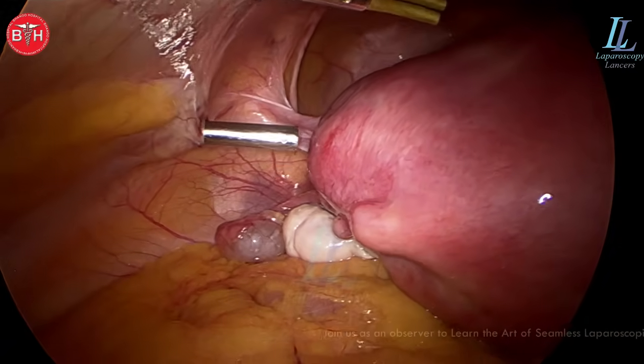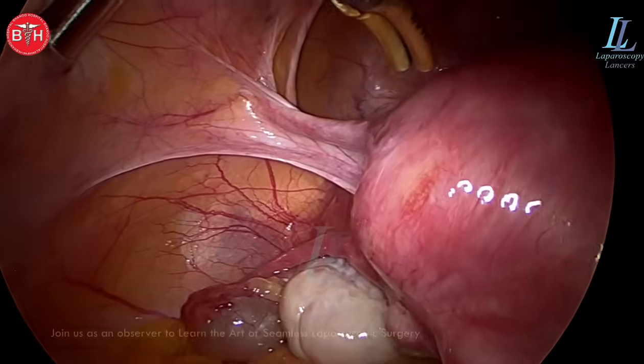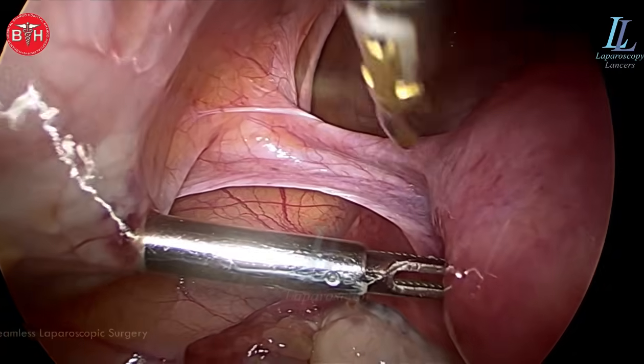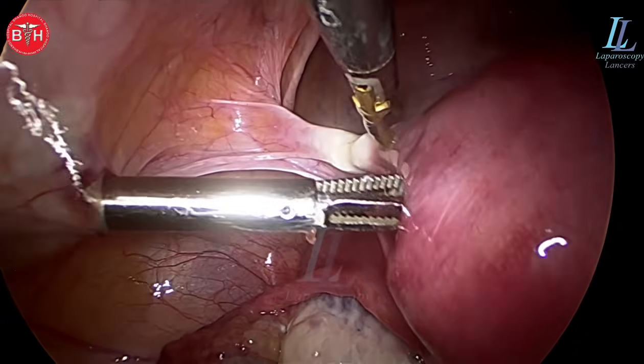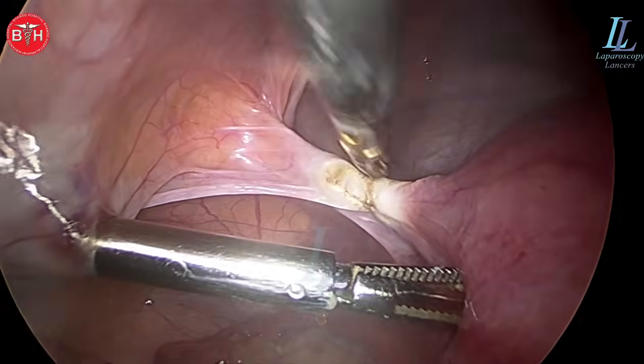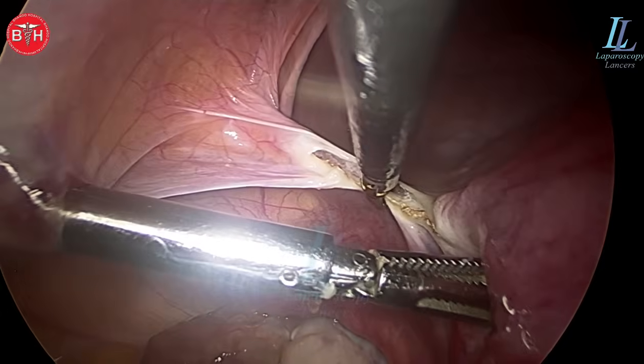That's the case under spinal anesthesia, 14 to 16 week uterus — a large uterus of course — and only ipsilateral ports will be used, which is my favorite. You must all know the importance of using ipsilateral ports: the surgery is fast, no shoulder fatigue, and you are not coming in the way of your camera assistant or camera surgeon.